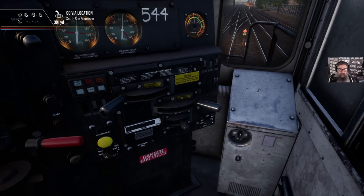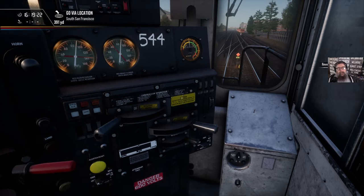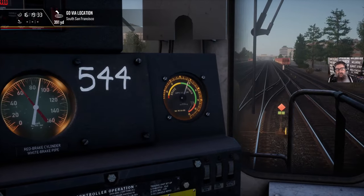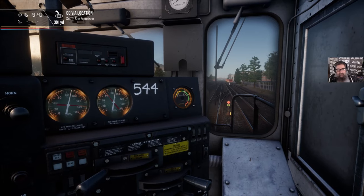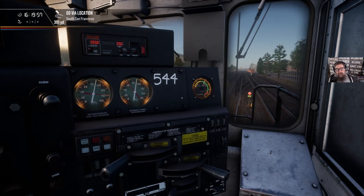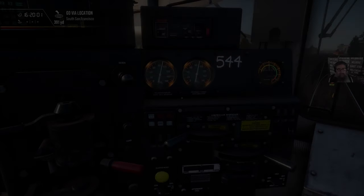Next step: we'll start the generator field, go into forward, and apply power while keeping the brake on, because we want to see that it starts to power up. We can see here that we are producing power. This is testing two things: that the engine produces power and that the brakes are satisfactory. Throttle back to idle, and now we do the same thing in reverse — and that works again. You can't test the dynamics this way because the dynamics only work when you're moving.